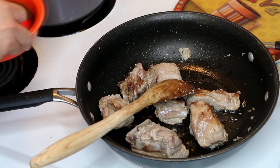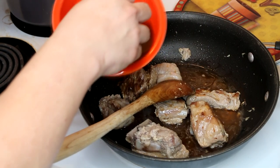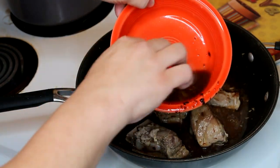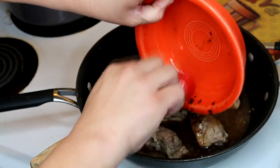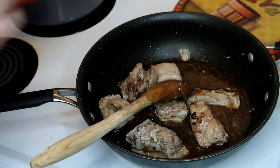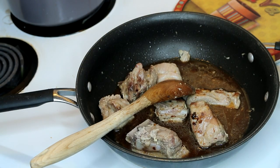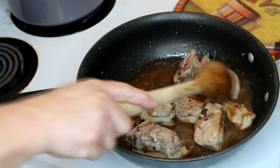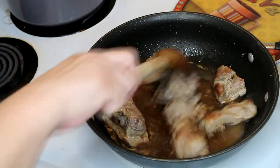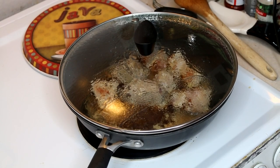Now I'm going to go ahead and add in our sauce. You can see the black beans in there — so good for you. All right, we're going to turn this down to medium, cover it, and simmer this for about 10 minutes.